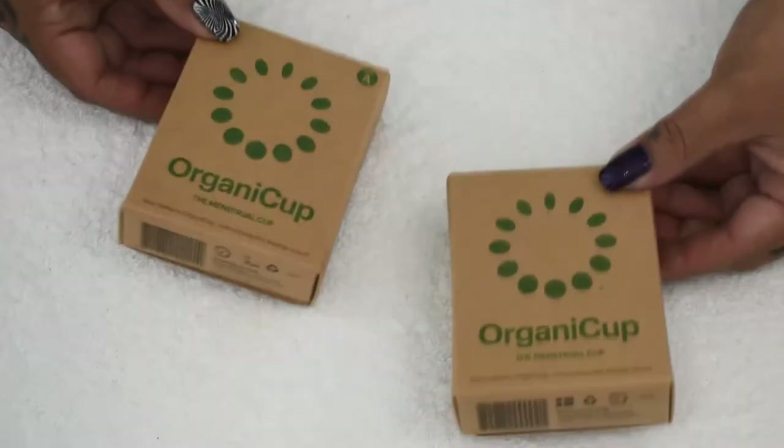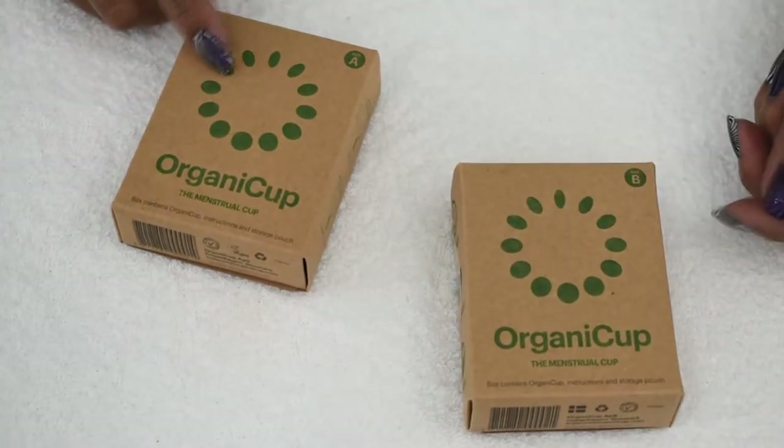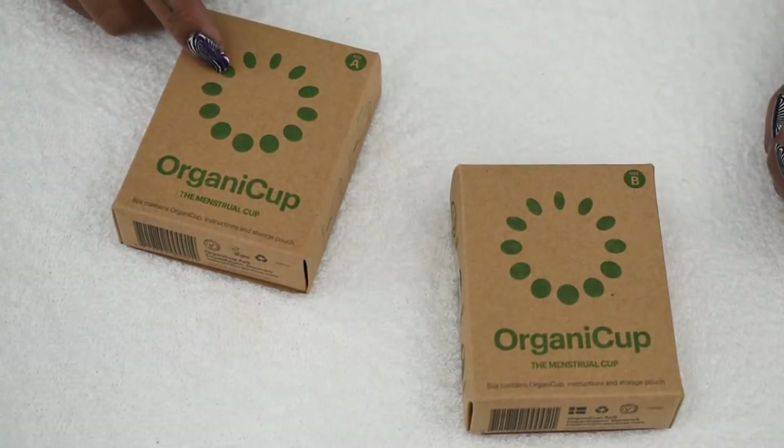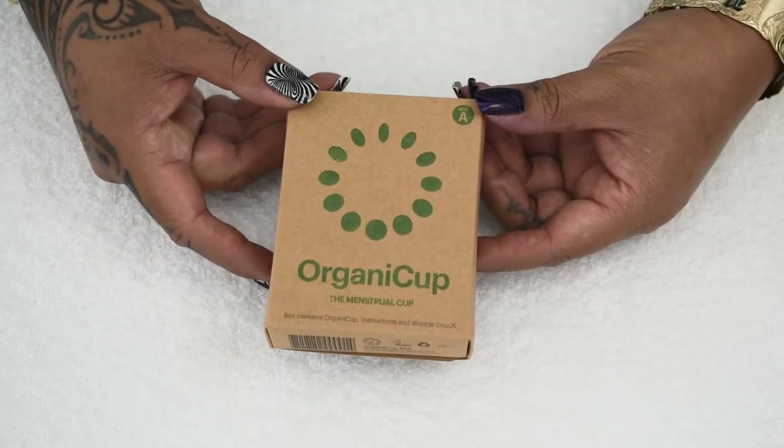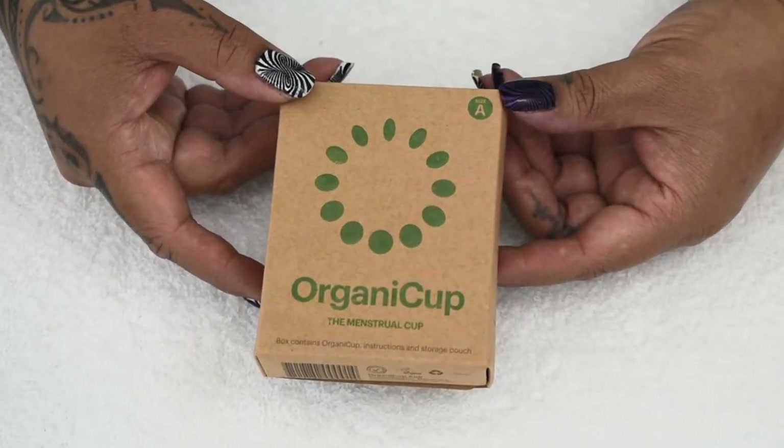I'm going to do a quick unboxing, open the box, show you what you get, and then I'll do a walkthrough of the actual cup. The OrganiCup comes in two different sizes: a size A and a size B, A being the smaller of the two and B being the larger. I'm going to do a quick turnaround of the box and you can pause it if you need to.